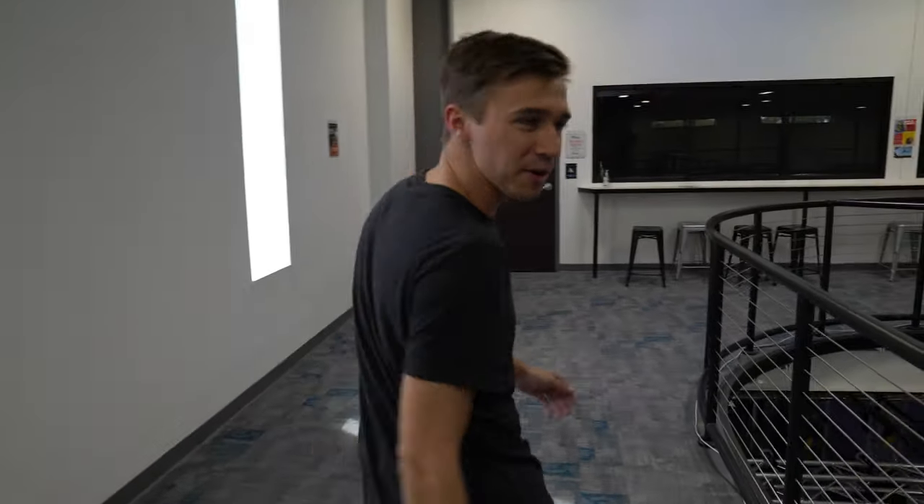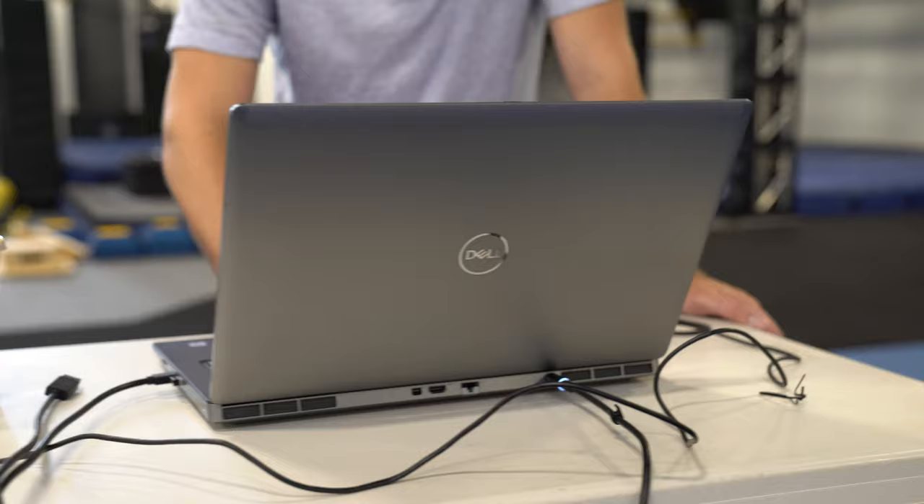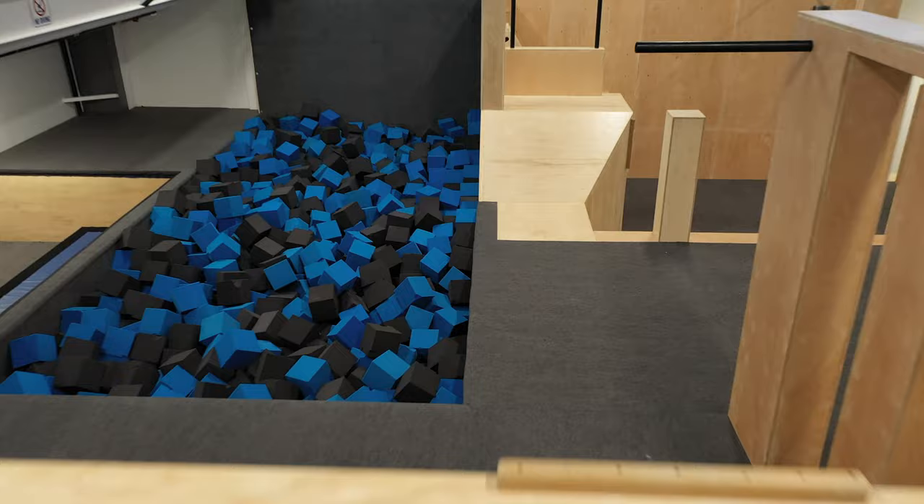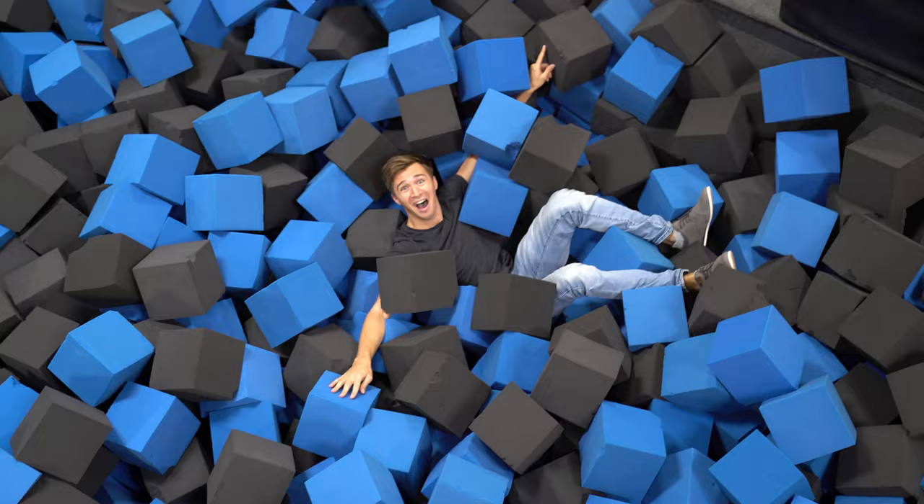We noticed there was a foam pit right around the corner and they're not looking, so while Brendan over here is setting up, we're going to do a little dive into the foam pit. They're so close to the edge.